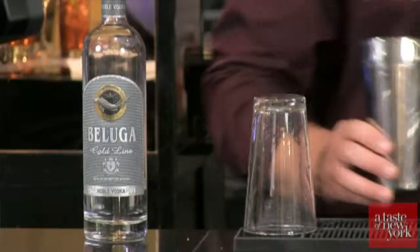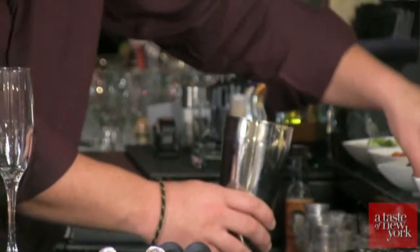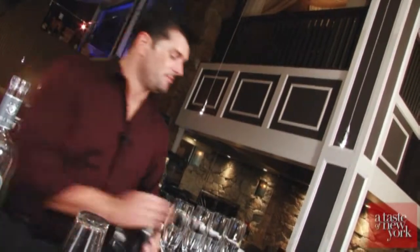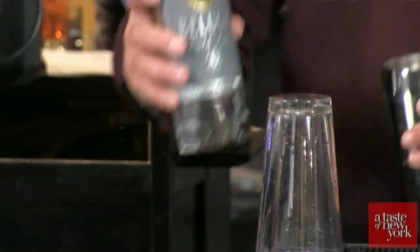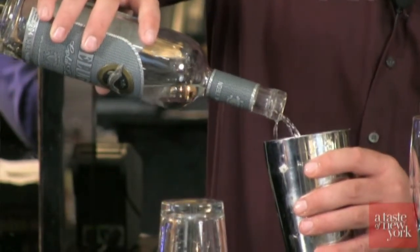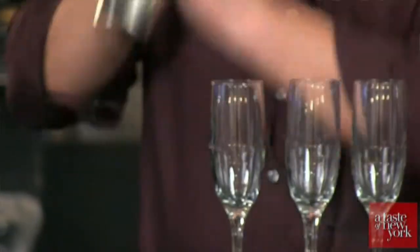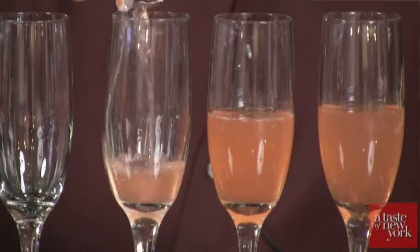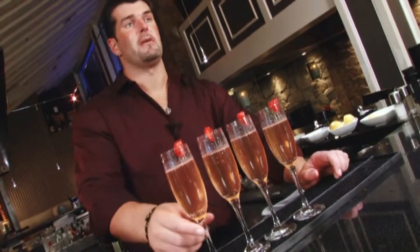First step is to take some strawberries — we're going to muddle about six or seven strawberries since we're making four champagne flutes. Take a little bit of simple syrup and muddle it. Add some ice to the shaker. Now it's time for the Beluga Gold Line Vodka — about an ounce per glass, so four ounces total. Shake vigorously, then strain into the champagne flutes. Garnish with a strawberry on the rim. And there you have it — Beluga's New Year's Eve Bubbly Cocktail.